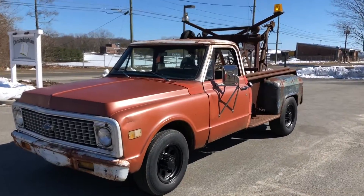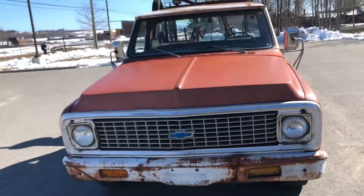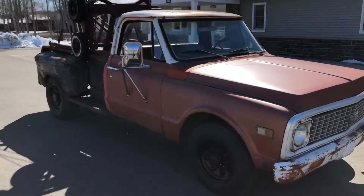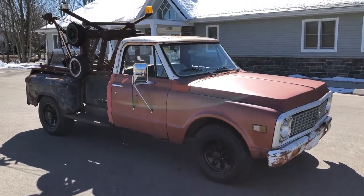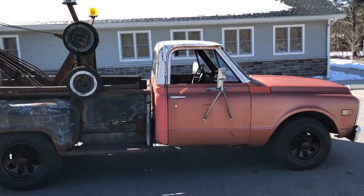What's up guys, this is my 1968 Chevy C30 tow truck. My friends have affectionately nicknamed this truck Mater for obvious reasons. This is a cool truck — I actually hate to sell this thing, but I'm building a hot rod and need the money to finish it.